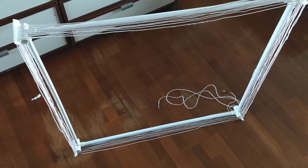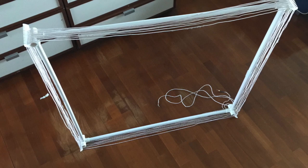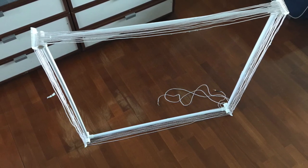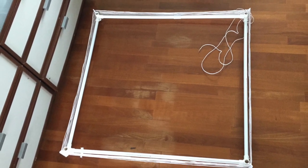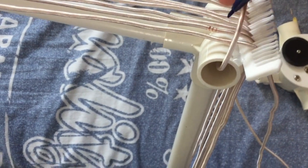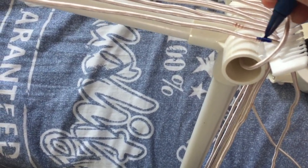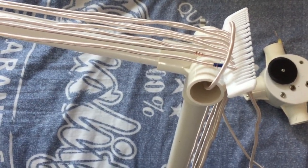So we have finished winding. We will mark the place that is the last turn, so we can create a tap at one turn before the last turn.